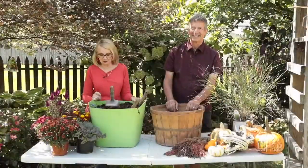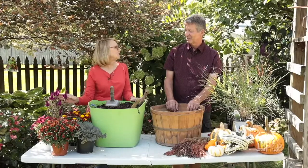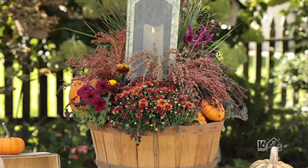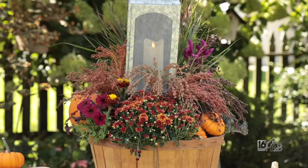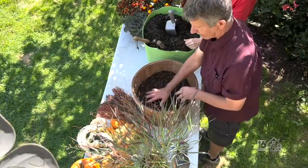I'm here with Keith Phelps. My favorite part about fall is all the beautiful decorations we get from nature. It's really an exciting and beautiful time of the year. Things in the garden just slow down a little bit. What we're going to be making is a fall container in this bushel basket.